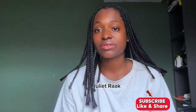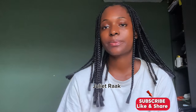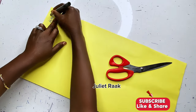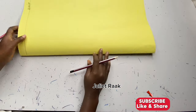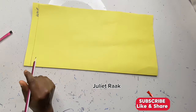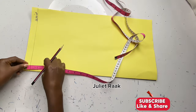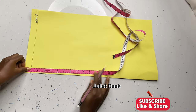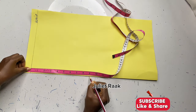Without further ado, let's head to the cutting table. I have my pattern paper and I've marked my starting point at the waist. My paper is going to be on fold. If you want to cut directly to the fabric without creating a pattern, place your fabric on fold. Fold your fabric into four because we're using the same pattern for the front and the back. There is no zip on this skirt.